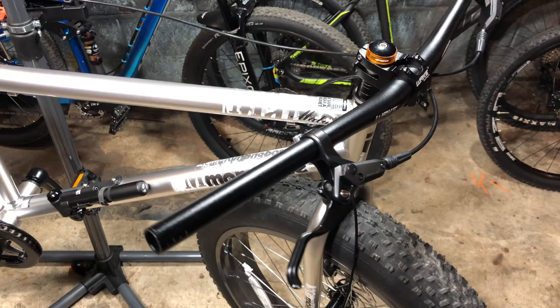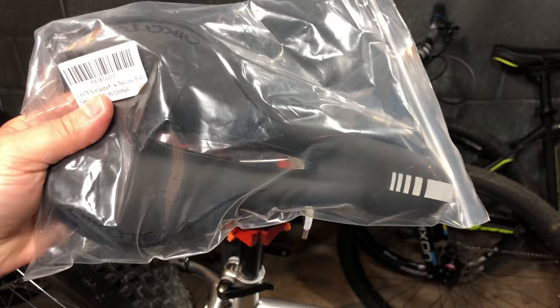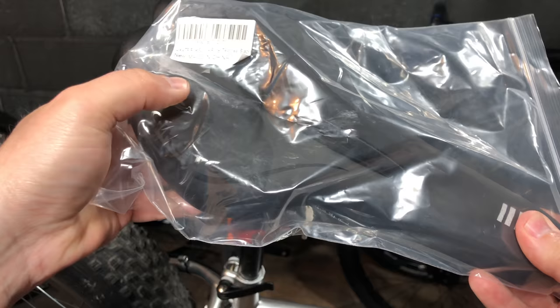You can see these brake levers are different — these are the hydraulics I took off Project Hydro during Stage 3 upgrades. And that saddle: I mentioned it wasn't very comfortable, and I found this one for $15 on Amazon. It's supposed to be gel, but it's stiff gel, though either way it should still be better than the factory saddle.